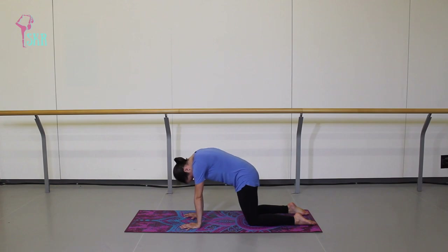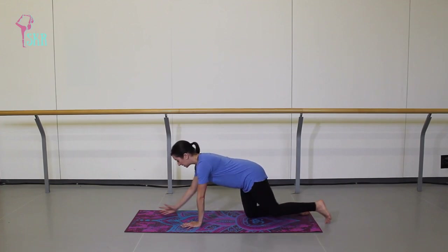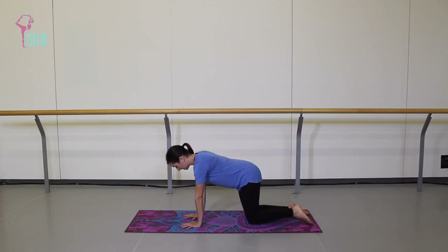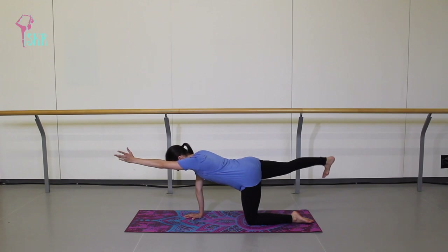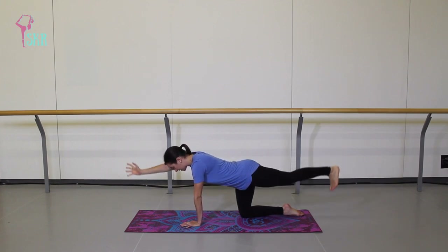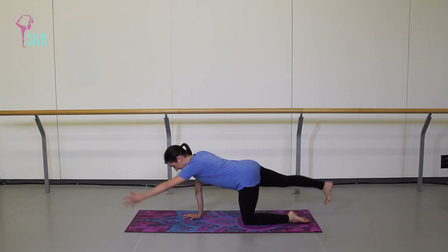Once you finish your final round, come to a neutral spine. Feel your belly button pulling in towards your spine. We're going to fire up the core a little bit more. From here, extend your right arm and left leg, lifting those limbs up into the air, keeping your belly button pulling in. On the exhale, bring those limbs back down. Inhale reaching left arm and right leg, and exhale back down. Trying not to arch through the lower back at all — keeping the core nice and strong and engaged.